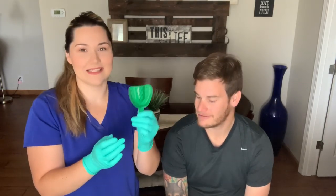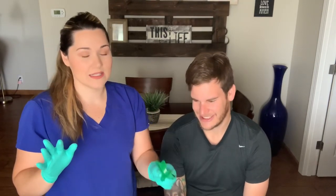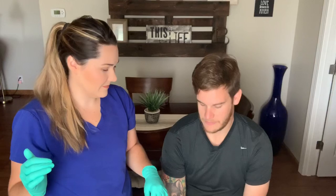The top impression is the hardest for most people because when you fill up the tray the alginate will leak out the backside and down the throat, so if someone has a bad gag reflex this is the one that causes the most trouble. You can start with the bottom to give them a picture of what it'll be like, or if they want to get the hard one out of the way, you can do that. He wants to do the easy one first.